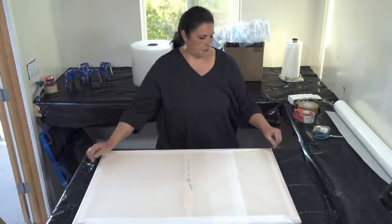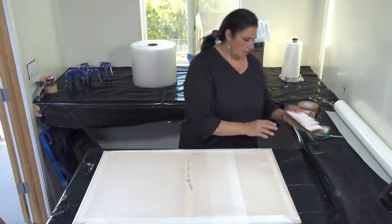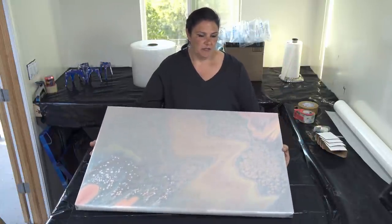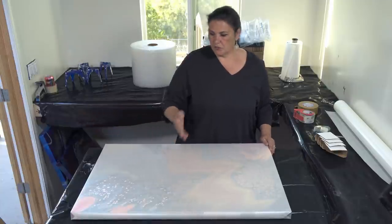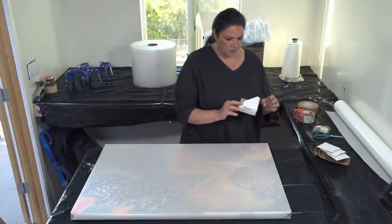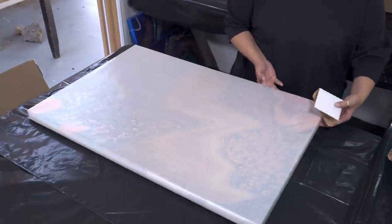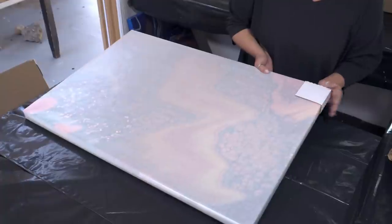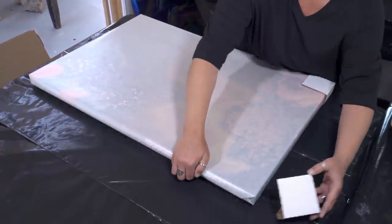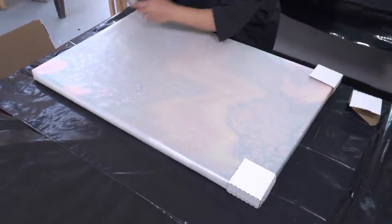Now we're going to use our cardboard corner protectors. I like these a lot because in case your box gets damaged or dropped, hopefully the corners won't get all mashed up. They actually come flat and you just fold them up depending on what thickness you're using, and they just slide right on — nice and easy. We get our corner protectors on all four sides.